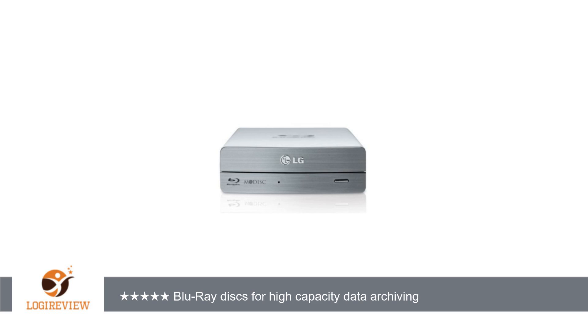A customer wrote: I'm using this drive to make backups of business data files on a Mac and not to burn movies. This LG works effortlessly with Mac. It was recognized immediately by the Mac OS upon connecting the USB cable, which is short — my only complaint.